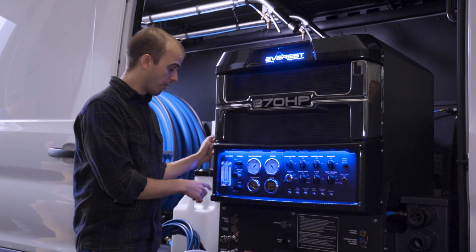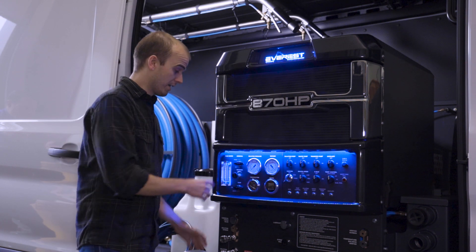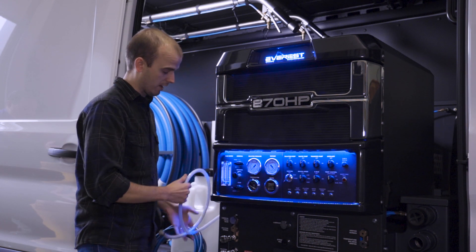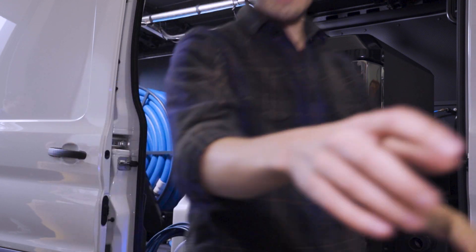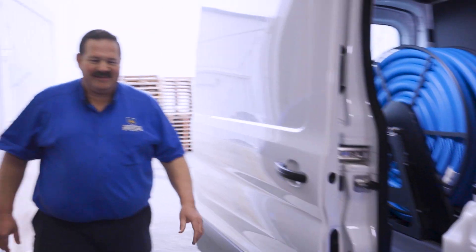Now phase two: we're going to winterize the chemical metering system, which will add antifreeze to the side glass there and into the braided hose here. I'm joined today by Brendan Kimmel. He's our carpet cleaning instructor up in Burlington, and he's going to go over what we need for this part of the process. So take it away.